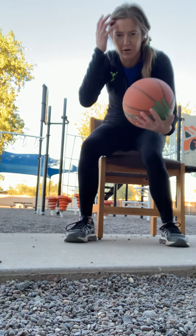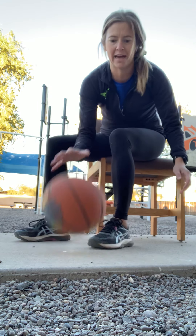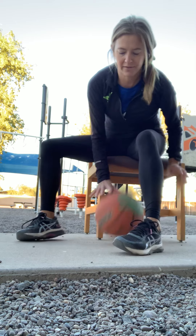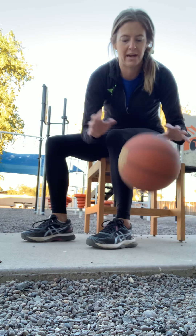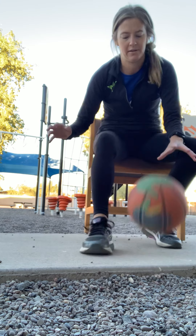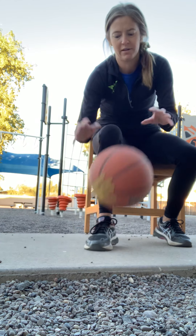See if you can dribble, switching hands, and see if you can get it all the way around one leg. I'm again using my finger pads, pushing the ball towards the ground, straight back up, seeing if I can dribble it around one foot — one, and then the other — seeing if I can keep it going with only one hand on the ball at a time.